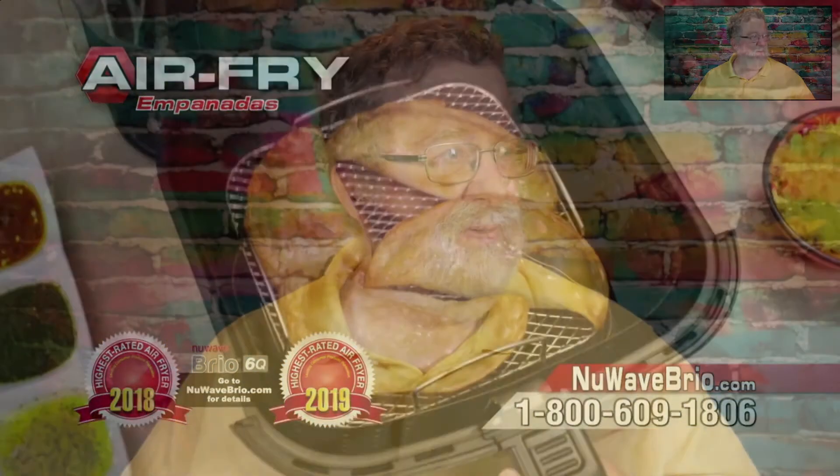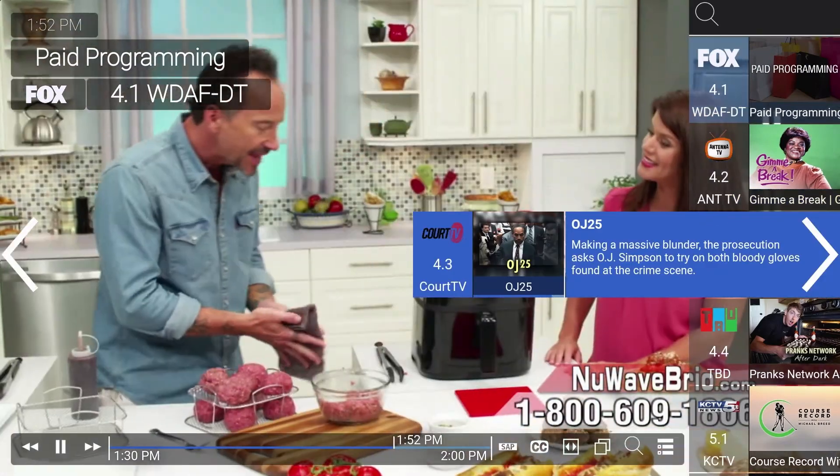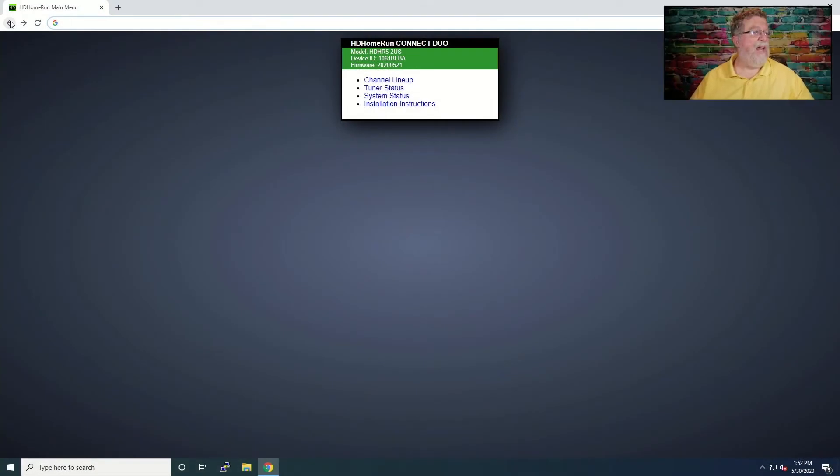You can see there basically how you get the menus up — I think it was the right arrow — and you can go into more details. That's all you really have to do. The key thing is going into this screen, getting the firmware updated, and doing the channel lineup. Now that's one way to do it. I'm going to show you a second way — I didn't tell you that going into this.